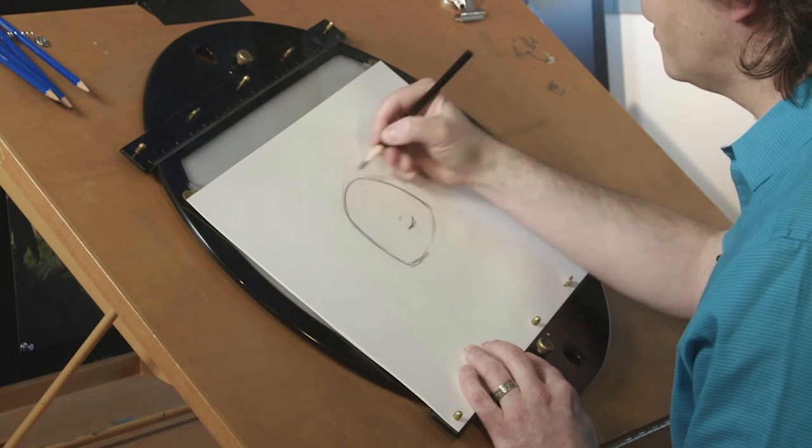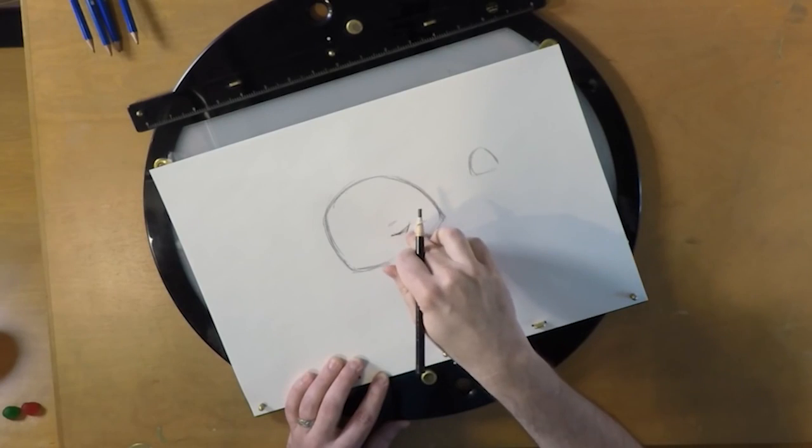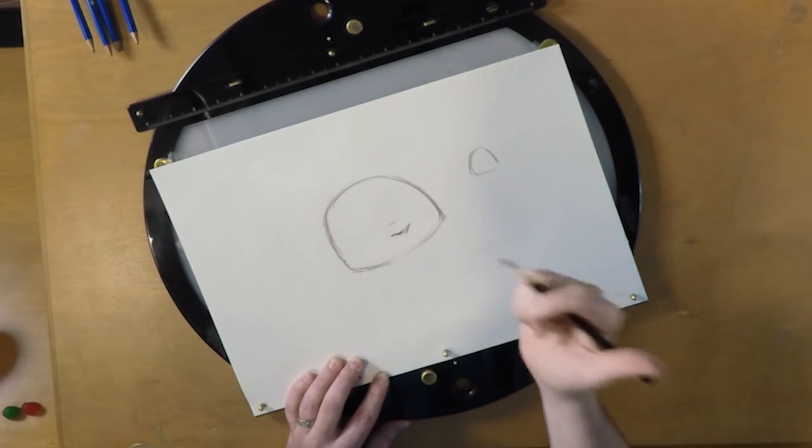Once you get this gumdrop shape in place, I usually put the nose in there, because the nose is a nice anchor point that tells me which way she's going to look. So Judy's looking down to the right.